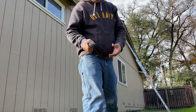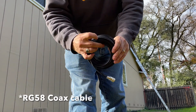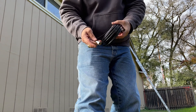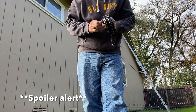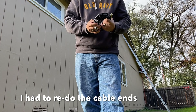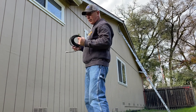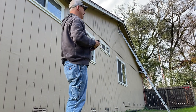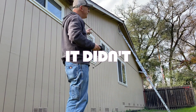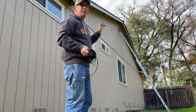I've got my RG58 cable. I just threw a couple of ends on it because I'm going to try the new antenna out tonight. Got the ladder set up again. My wife is working inside today. I'll go up there, hook it up, and drop the cable down. Tonight I'm just going to open the window and put it inside to make sure it works. If it does, then I'll do the proper fishing through the housing.